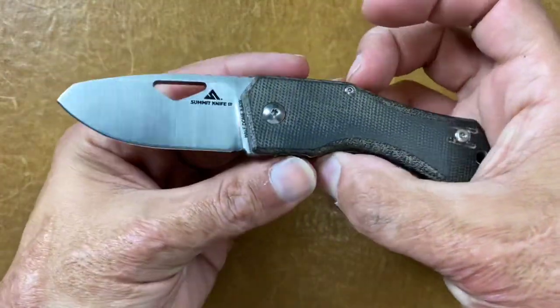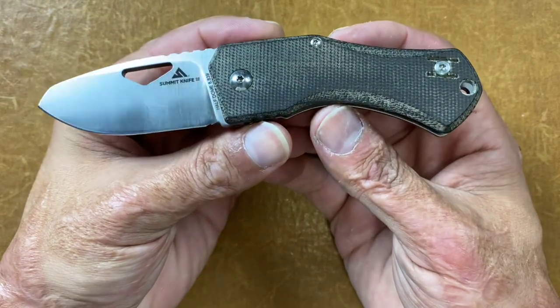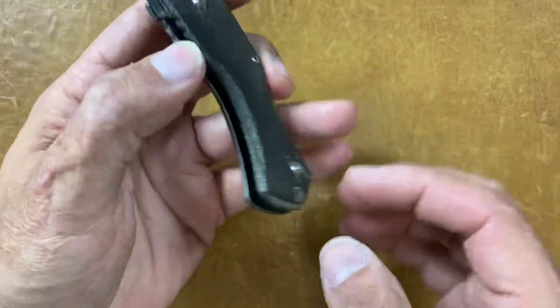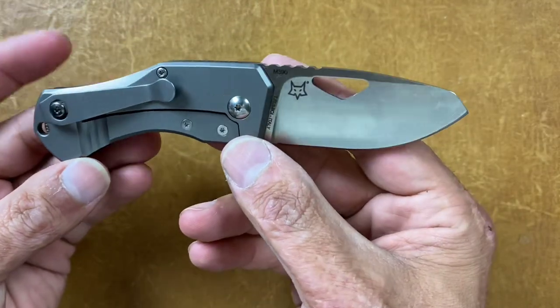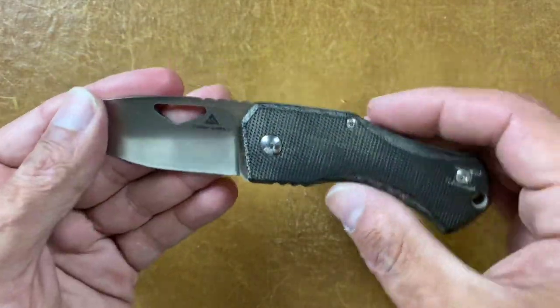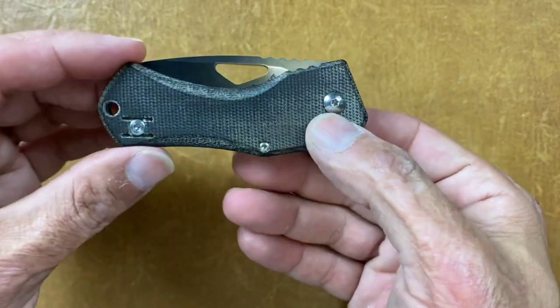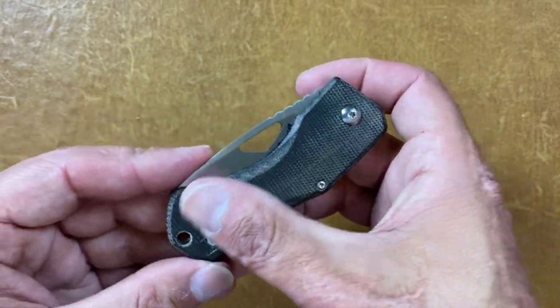The next one is the Summit Knife Co. Half Dome in green canvas Micarta — did a video on this as well. It's wearing an MXG Gear wire clip replacement, M390 steel.